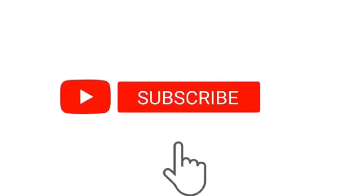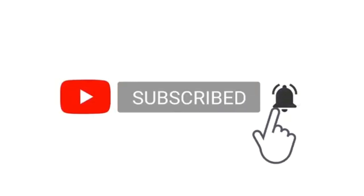Welcome back. Now for those that are new to my channel, I would love for you guys to subscribe and hit that bell notification button for more videos like this.